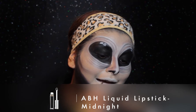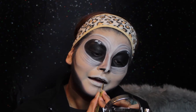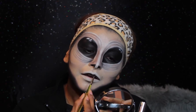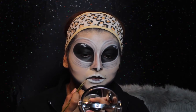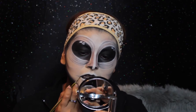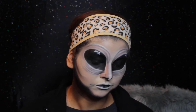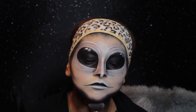Now I'm taking the Anastasia Liquid Lipstick in the shade Midnight, and I'm creating a new lip on the bottom part of my lip — really, really thin. Using the liquid lipstick actually made it last longer and smudge-proof. I'm just filling in again on the neck area, and I'll apply whatever's left of the foundation. And this is it — this is my completed look! I really hope that you enjoyed it. Please don't forget to give me a thumbs up, subscribe if you haven't done so already, and I will see you next time. Bye!